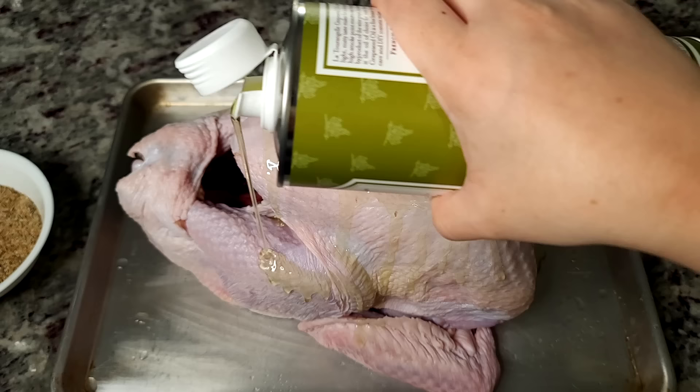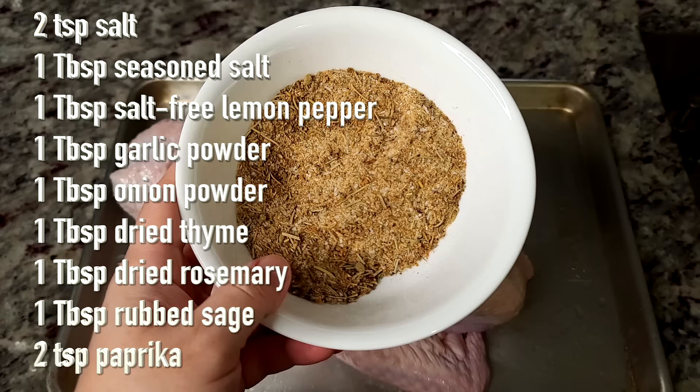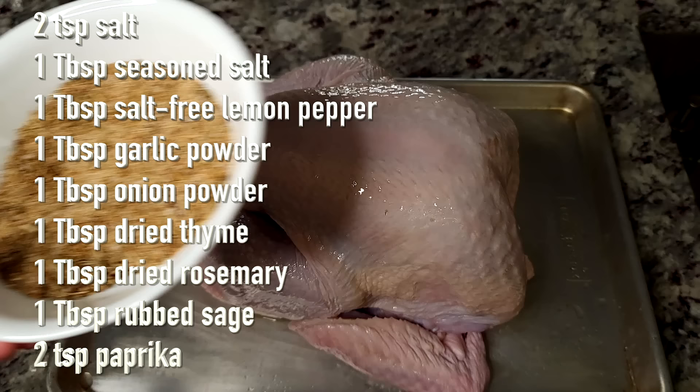I have completely thawed my turkey over the course of three days in my refrigerator, and then I set it on the counter for about an hour. I've added three tablespoons of cooking oil and I'm going to rub that all over the skin. You could also use butter.